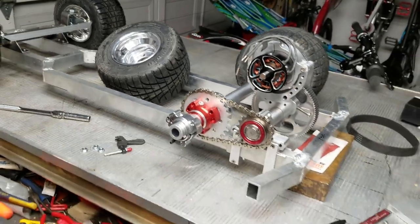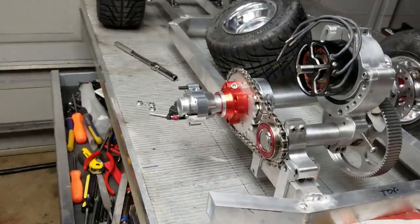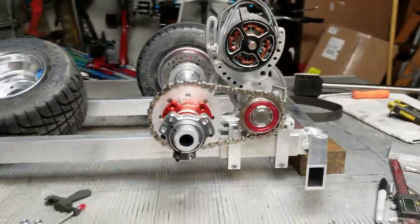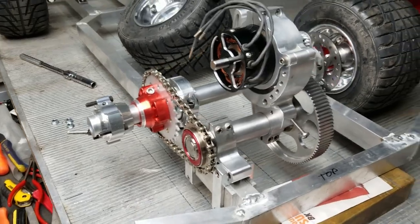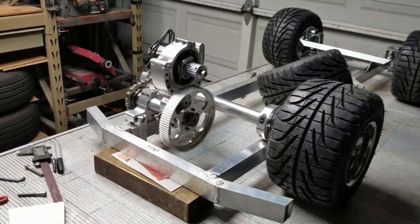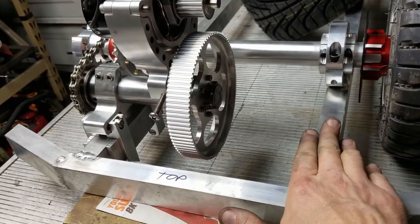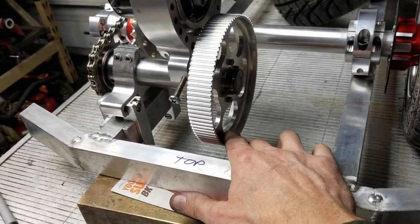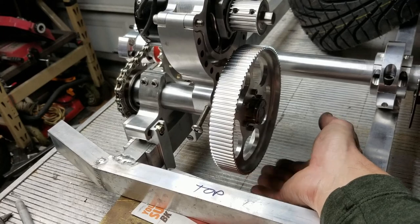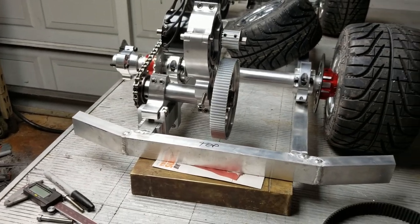Next I'll put the belt on and put the back wheel back on. The chassis is coming together — it looks very technical and I love the high-end appearance of the drive unit. The pulley is above the height of the frame spars so it won't hit the ground, and there will be a frame support in front of it for protection anyway.